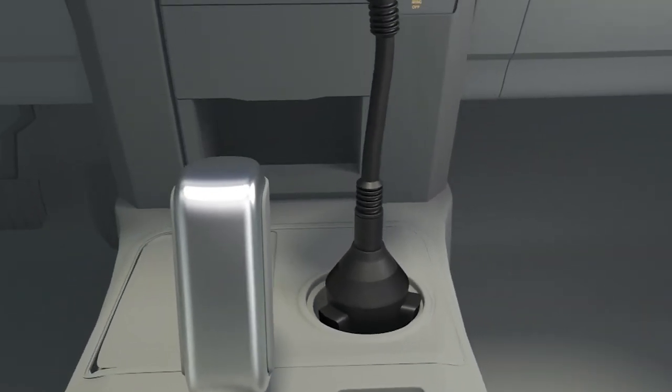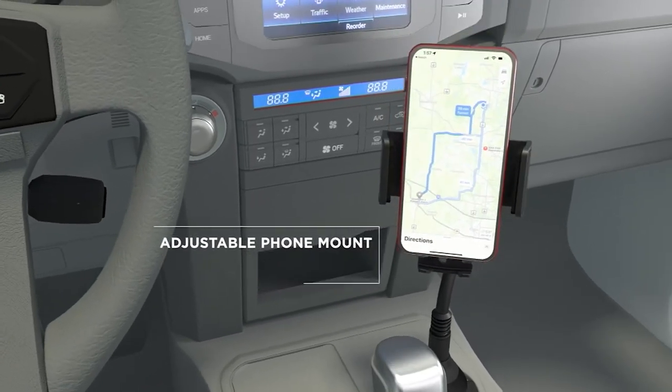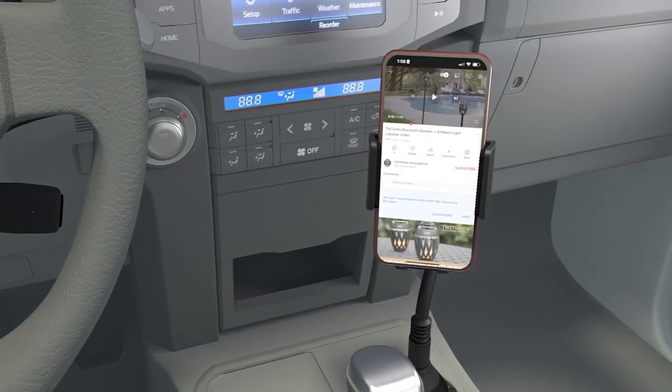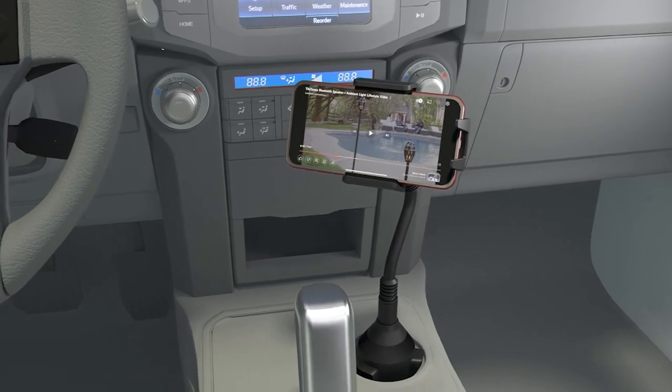You're going to put it right inside of that cup holder, twist that dial at the bottom, and you'll feel those legs expand out until you get that nice snug fit. It's going to adjust to just about any phone — it goes three and a half inches. And what I love is the little leg that holds it at the bottom. You can actually charge your phone with this as well.